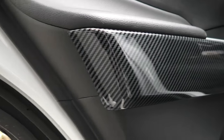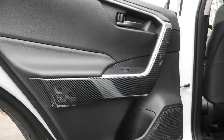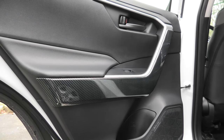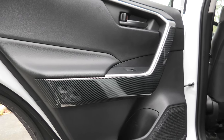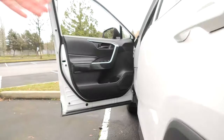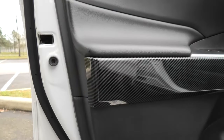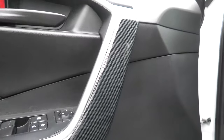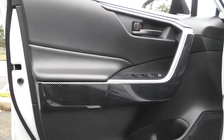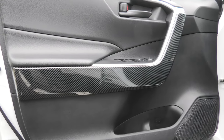I like how it changes the look of the trim in the rear doors as well as the front. Besides that, it will protect your original trim from scratches, so if you sell your vehicle at some point, this will be beneficial — you can simply take it off. Our front pieces are installed as well, and this is how it looks. If you like this product, I'll leave the link in the description. Check it out, and we'll see you in the next video.